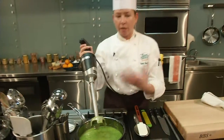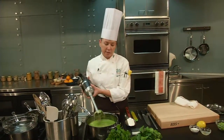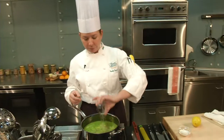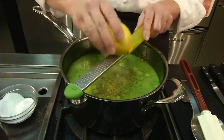I like to use the immersion blender because it gives a little bit more of a rustic style to it, and you can do it right in the pot and not dirty anything else. Definitely going to add some salt, some lemon juice. I'll add a little bit of sugar to it and of course some lemon zest.